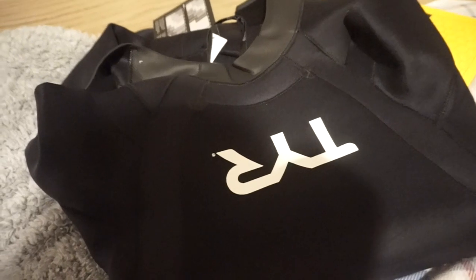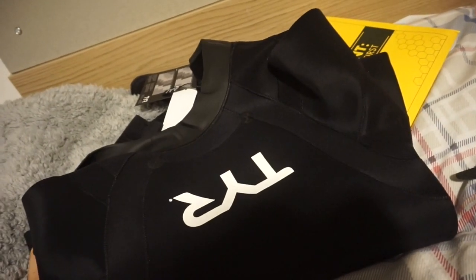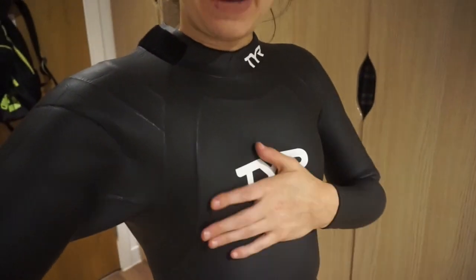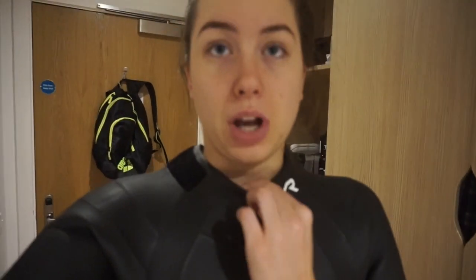I wear a medium/large in this wetsuit, which is slightly different to the other one. Then you also have this massive wetsuit bag — this bag is huge and it can definitely fit the wetsuit in and more. So this is the TYA wetsuit. As you can see, it's beautifully seamless.